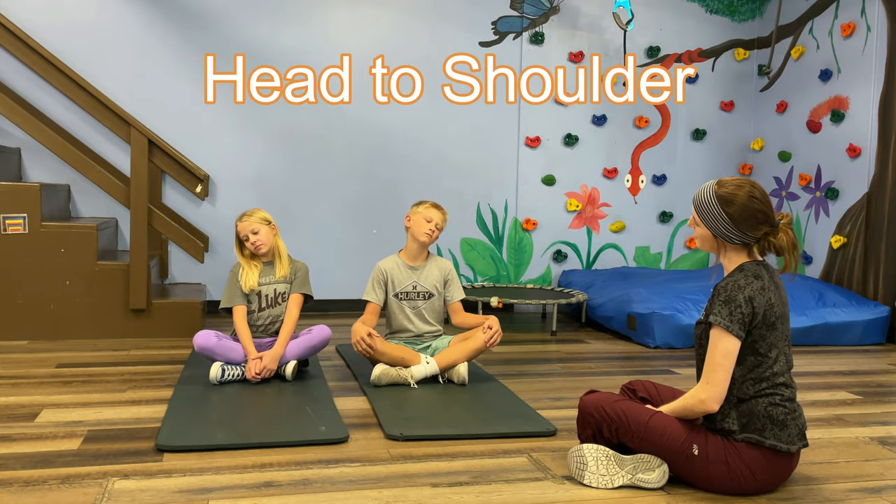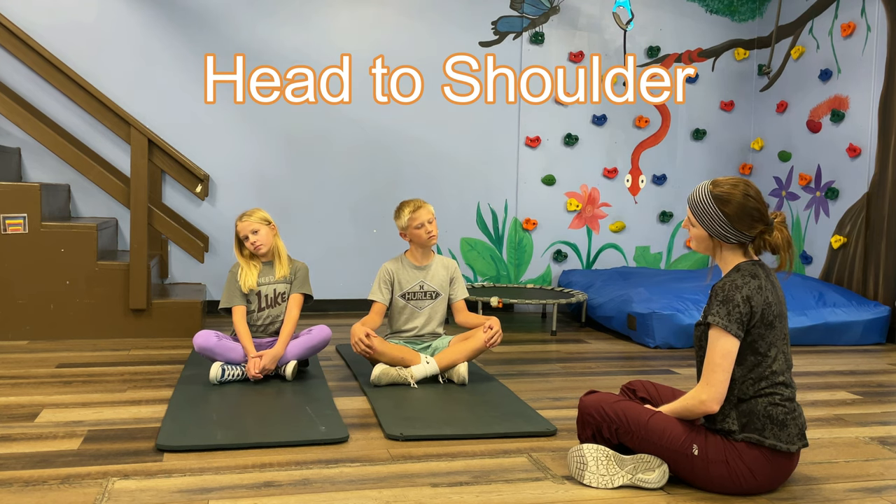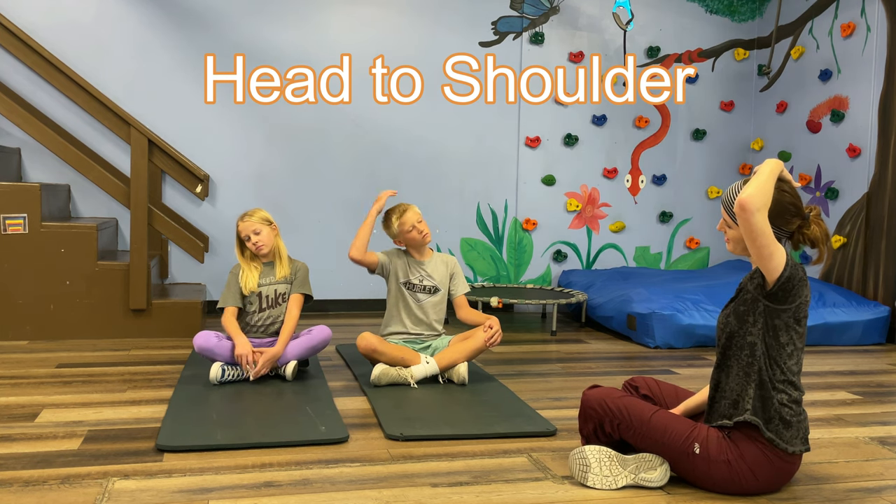Head to Shoulder. In sitting or standing with upright posture, drop your head sideways to your shoulder. If you don't feel the stretch, you can put your hand on your head and gently pull.